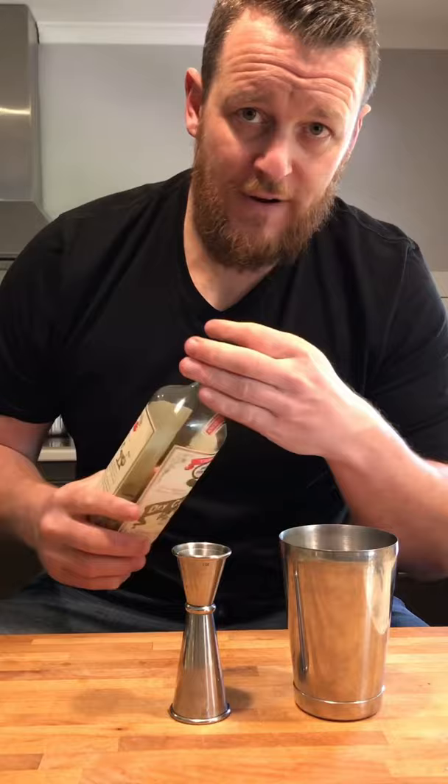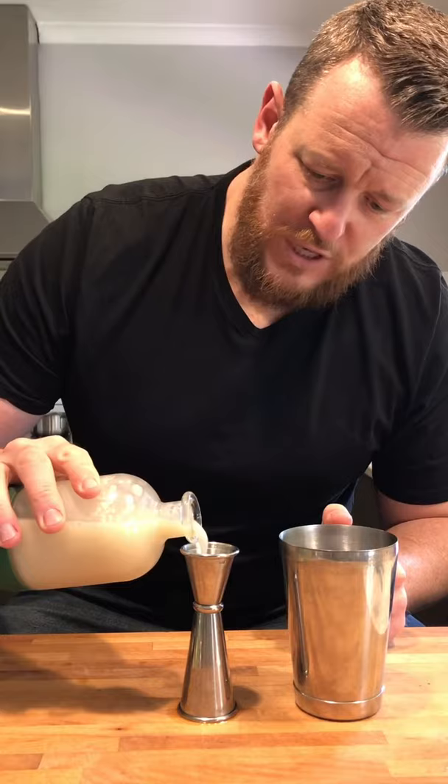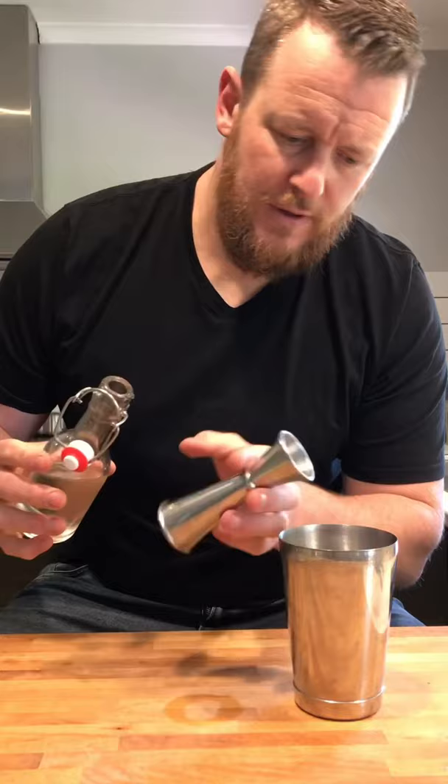So 60 ml — 2 ounces of your chosen rum; 15 ml, half an ounce of dry curaçao; 15 ml, half an ounce of orgeat; 7.5 ml, a quarter ounce of simple syrup; then 30 ml, 1 ounce of fresh lime juice.